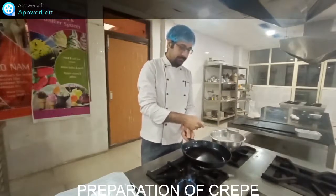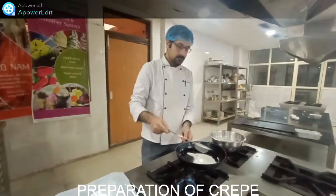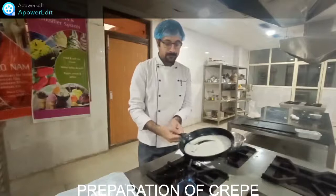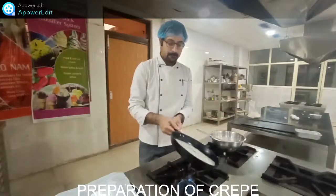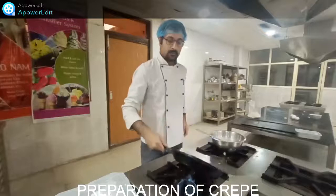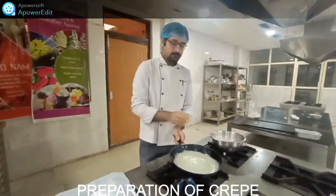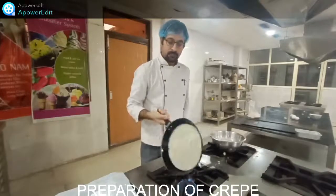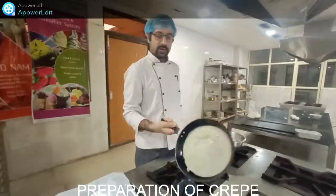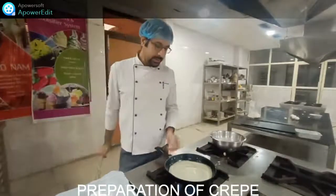Take a pan in your hand. Pour the batter into the center of the pan and spread it to all sides. This is your crepe. After you have picked it up a little, we will cook it for some time.